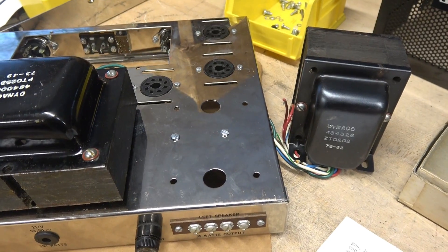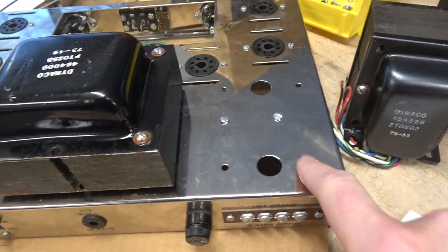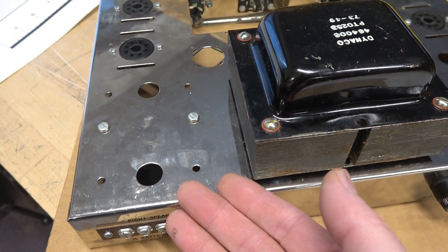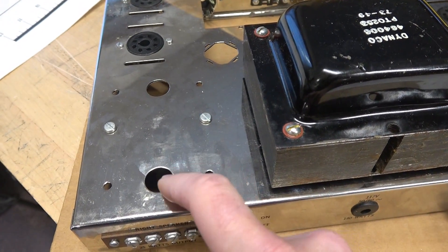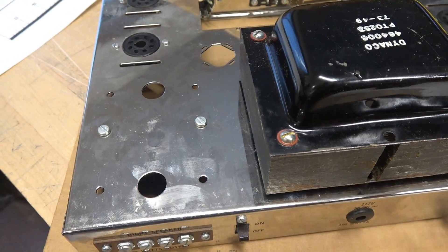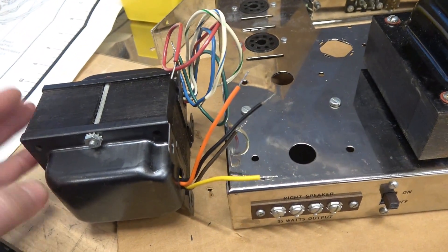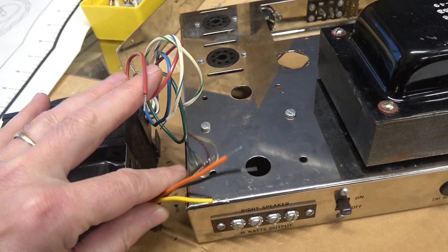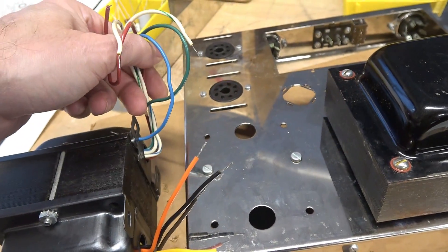Next we're going to mount the Dyneco output transformers. You can see the hardware here for the terminal strip and for the choke, which is underneath the transformer. Note that Dyneco does not use rubber grommets in the feed-through holes for the leads, but they're large enough and there are no burrs, so there's no chance of nicking those wires. These transformers can only mount in one direction. These are your speaker leads — nice and short — going to the terminals, and this is the primary side.